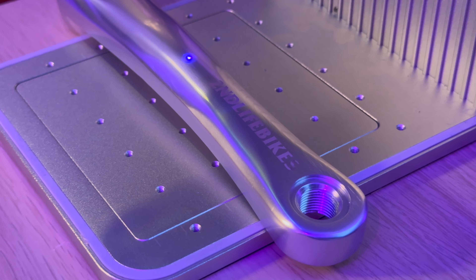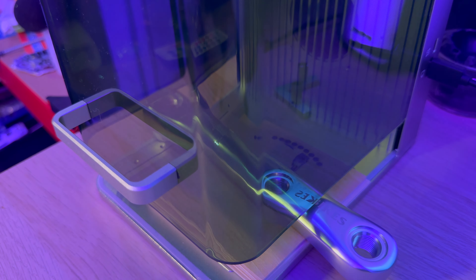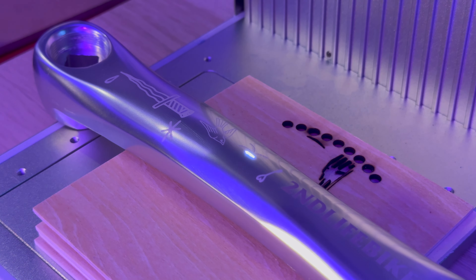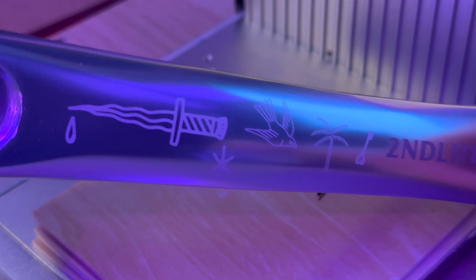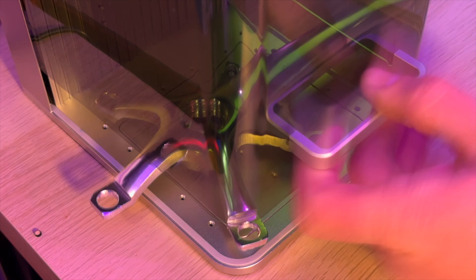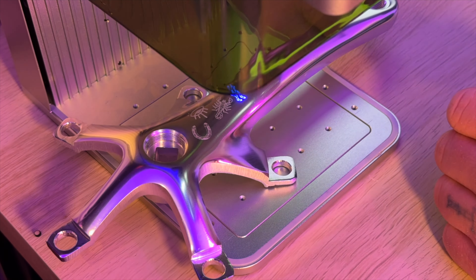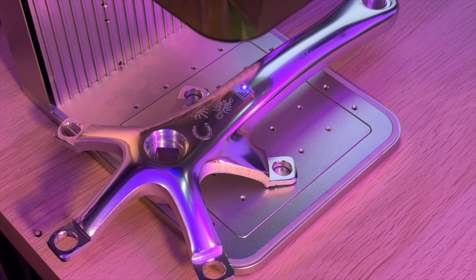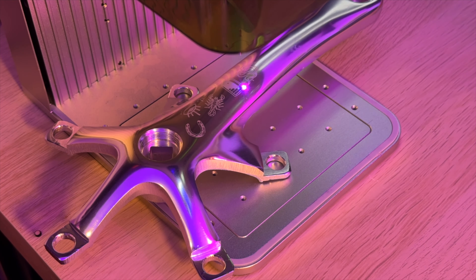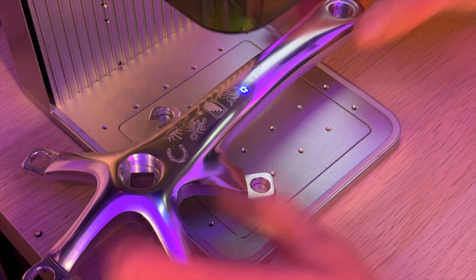I decided to go for a tattoo theme for the cranks — I thought it might look cool to give it almost a flash sheet style. So I hit it with a load of different traditional style tattoos and I'm pretty happy the way it came out. I made a little time-lapse for the drive side crank. By this point I'd got the hang of it, though a couple of them aren't quite sharp around the edges where the crank curves slightly, which is just to the edge of the laser's capabilities. Anything right in the middle works perfectly.